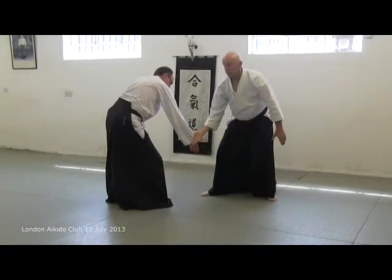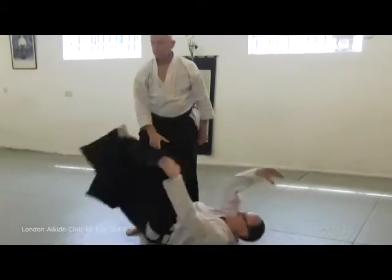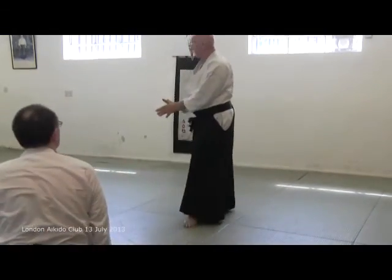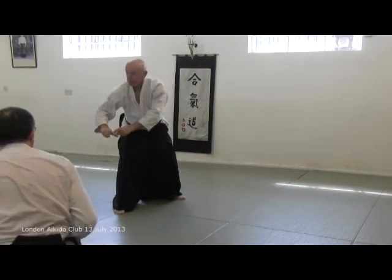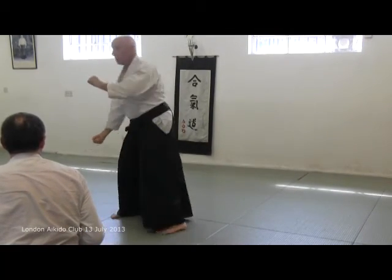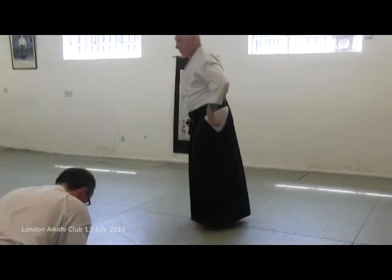See there — that gives us the consistency: shionage, kotagaeshi, irimi nage in that form. Shionage, kotagaeshi, irimi nage in the same position. Shionage, kotagaeshi...